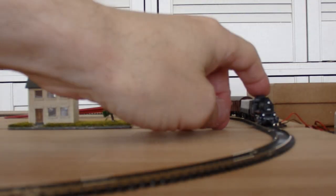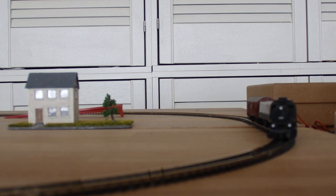The train often does not want to start and needs a push. I can imagine that those small wheels quickly get dirty and then lose contact.